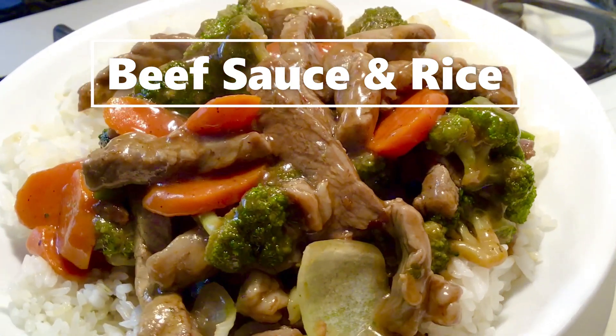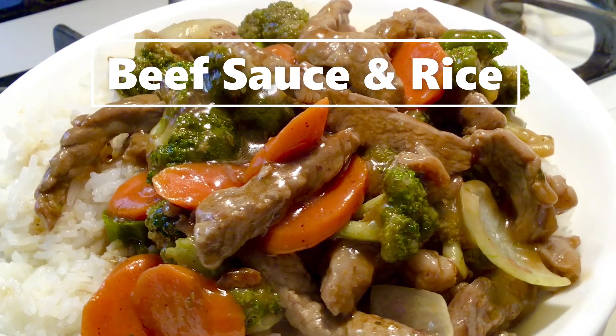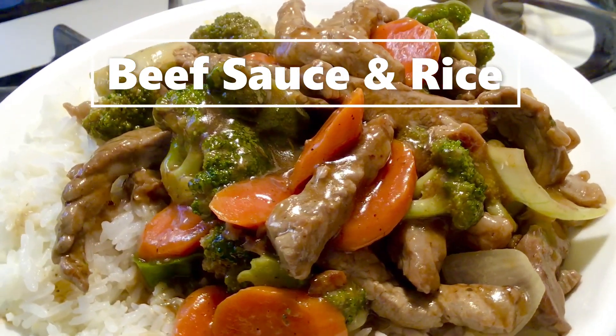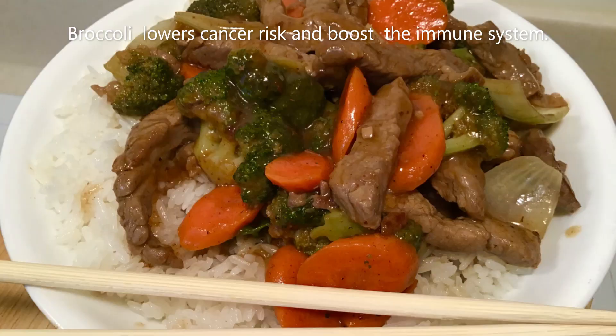I'm waiting for your response! You don't know? Don't worry, let me teach you. 'Whoa hey' means 'How are you,' and 'I'm fine' is the response.